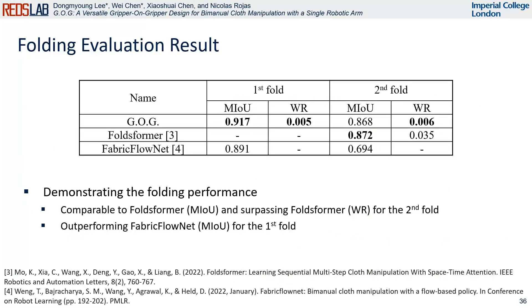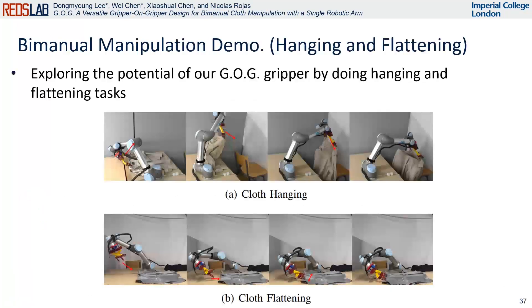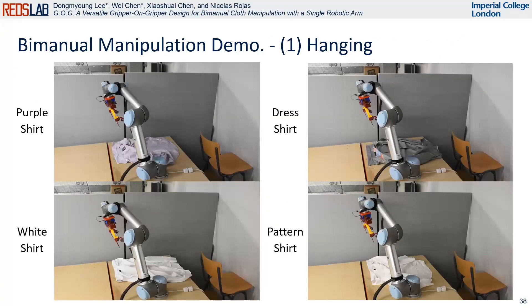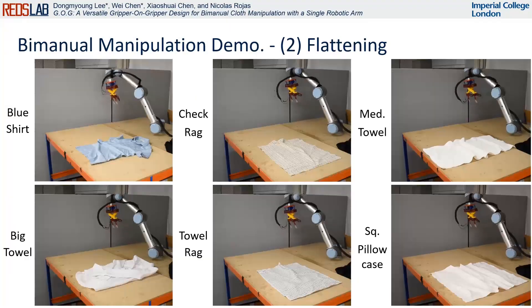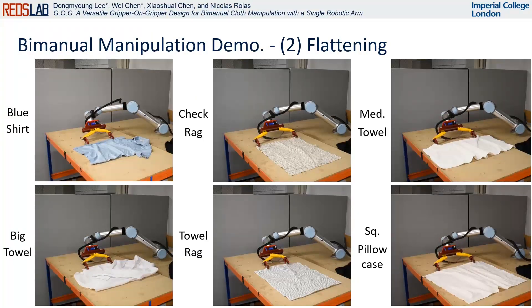We validate our system against baseline results to ensure the capability of the proposed gripper. Despite employing simple control and perception algorithms, our gripper demonstrates folding performance that is comparable to or even better than other baseline results. We further explore the potential of the GOG gripper by performing a bimanual clothing hanging task and cloth flattening, with demonstrations for several cloths and fabrics.